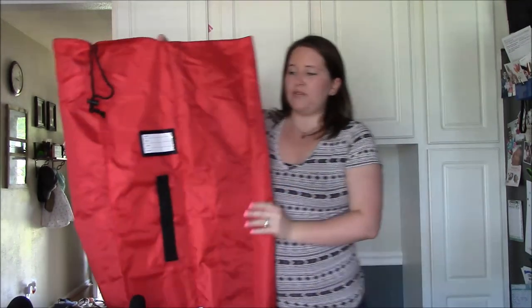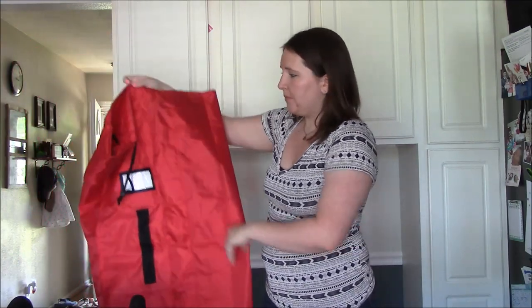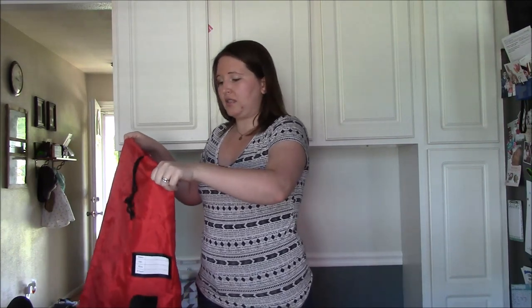This bag is made of durable double-strength polyester. I did use the car seat bag and checked it on a flight, and it worked perfectly — no rips, no tears — so it really is a strong material and it holds up great.